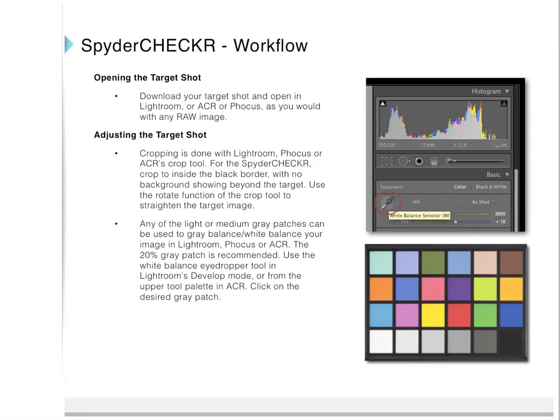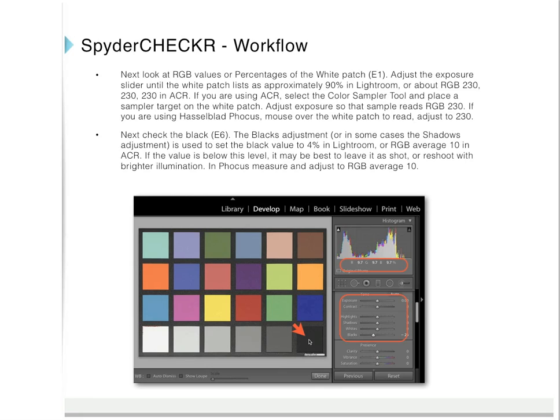Continuing with workflow: open the target shot and open it in Lightroom, Camera RAW, or Focus as you would any RAW image. Cropping is done with Lightroom, Focus, or ACR's crop tool — crop to inside the black border with no background showing beyond the target. Use the rotation function of the crop tool to straighten the target image. Any of the light or medium gray patches can be used to gray balance or white balance your image; the 20% gray patch is recommended. Use the white balance eyedropper tool in Lightroom's develop mode or from the upper tool palette in Adobe Camera RAW and click on the desired gray patch. Then look at the RGB values of the white patch and adjust the exposure slider until the white patch reads approximately 90% in Lightroom or about RGB 230, 230, 230 in Adobe Camera RAW.